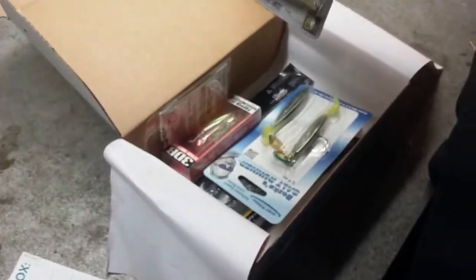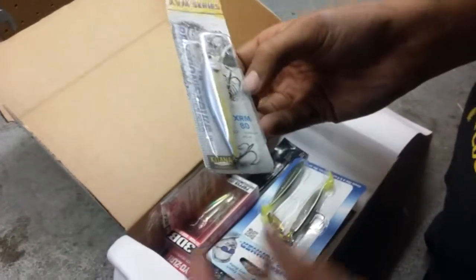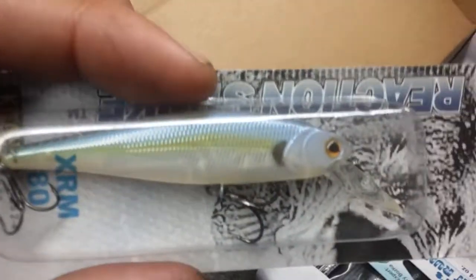So we got the Reaction Strike XRM Series — this is the XRM 80. This is $10. Another little jerkbait, this one's smaller. This one might be better around bridges and stuff than the other ones we got last season. I like that, that's my kind of thing right there.